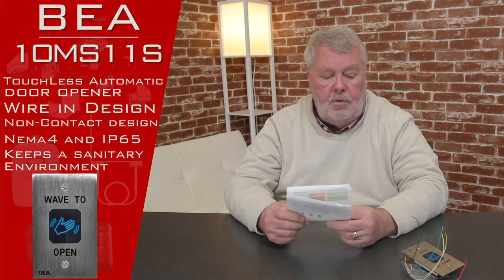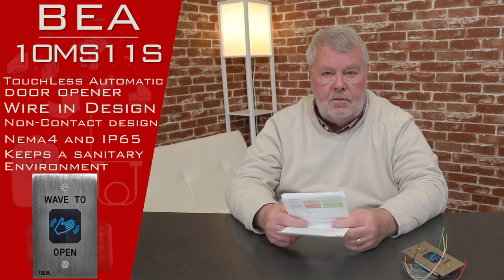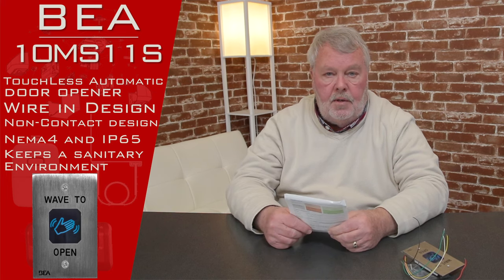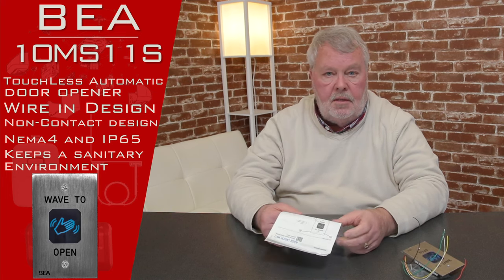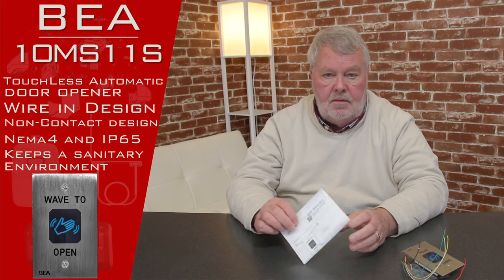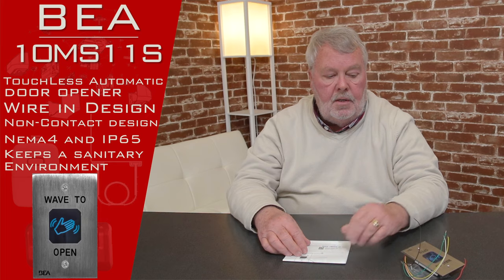My suggestion is when you get the material in, open the box, read the directions, and follow them. Our people are well trained on this product, so if you get in trouble putting it together, by all means get us on the phone. BEA maintains a very good tech support section over there in Pittsburgh, and we can get you over there and get you some help.